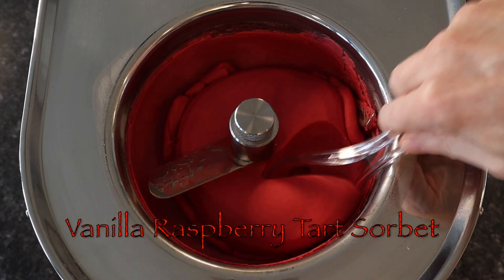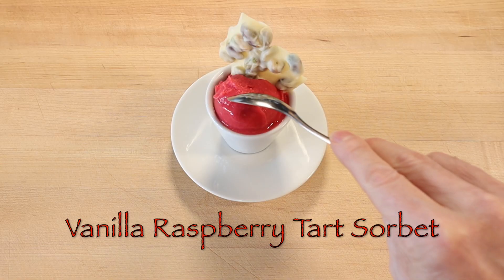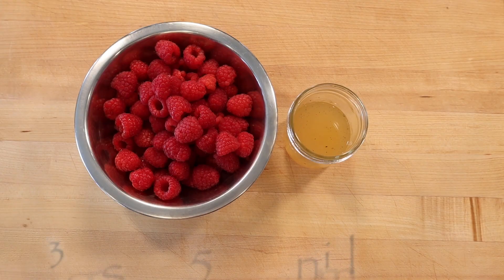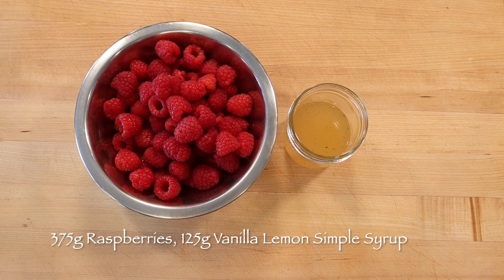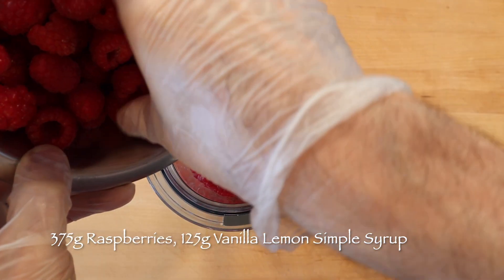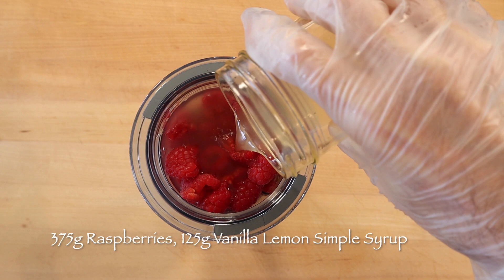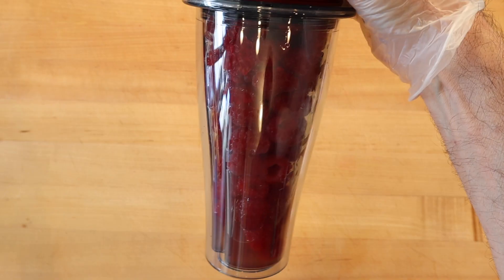Blending garden fresh raspberries with a vanilla simple syrup adds a home style taste to a very refreshing frozen treat. To make a pint or two cups of vanilla raspberry tart sorbet, blend 375 grams fresh raspberries with 125 grams vanilla lemon simple syrup until smooth.